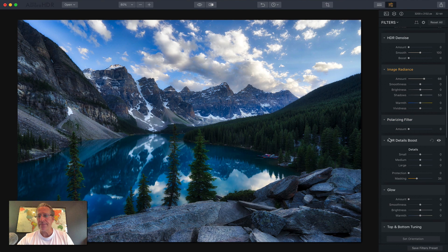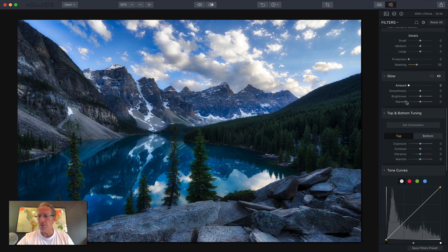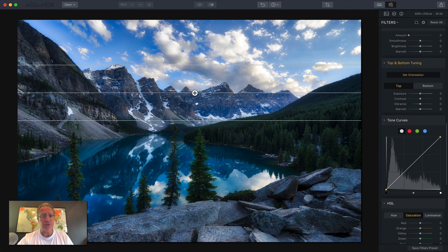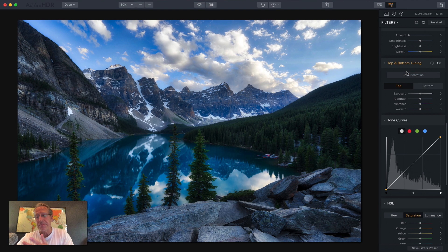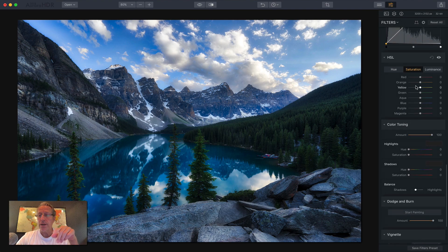The polarizing filter works the same as it always has. More details, but they're more accurate and smoother. There's top and bottom tuning and you can also set orientation now — you can move this around and twist it and do whatever you need to do within the image. Tone curves has been there. HSL has new colors — you got orange now which you didn't have before, and some magenta purples that weren't in the previous edition. So that's nice. Color toning is still here.